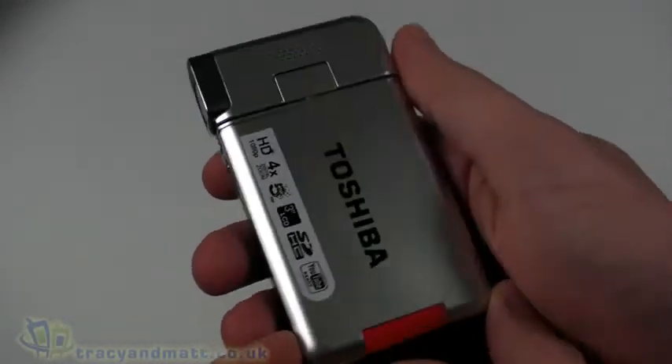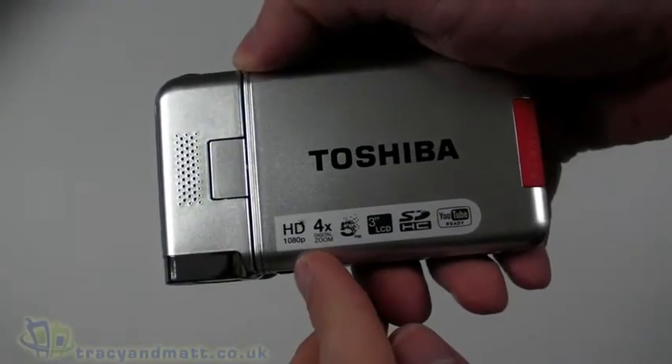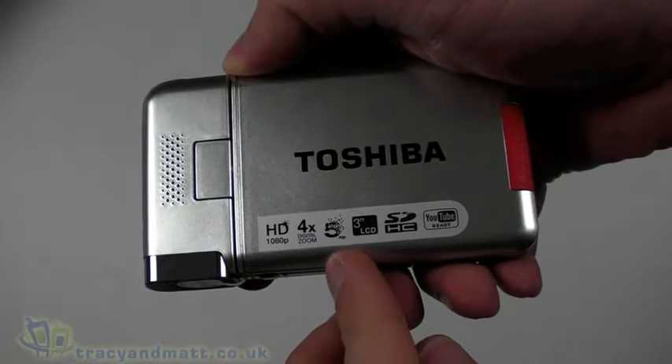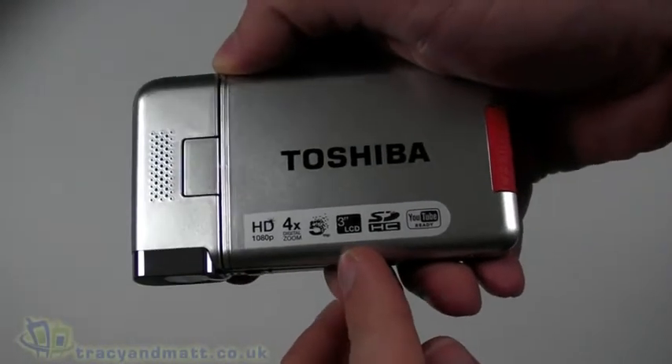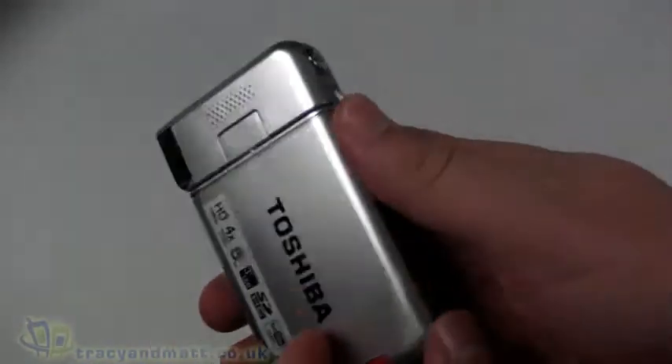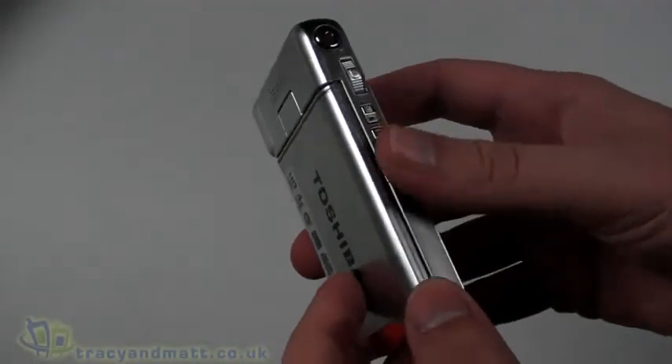This is the Camileo S20. It's capable of full HD at 1080p, has 4x digital zoom, a 5-megapixel sensor, a three-inch LCD, takes SDHC memory cards, and is YouTube ready — so it records in a YouTube-friendly format.